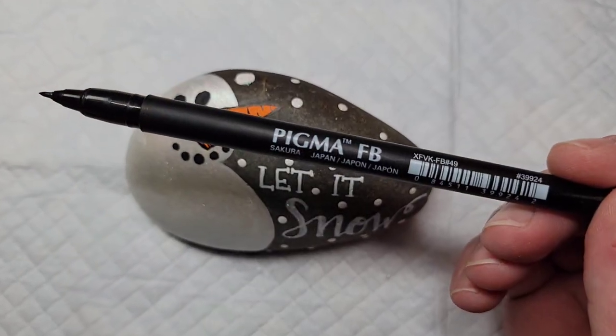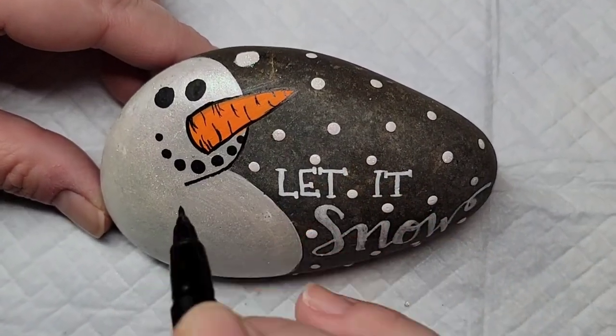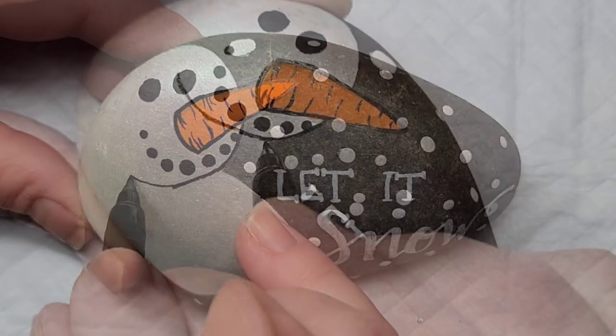Now I'm going to circle back around to that Sakura Pigma brush pen and just outline the entire snowman and give a little bit more shape to his head.